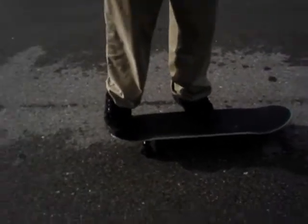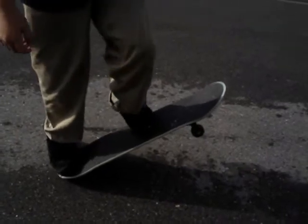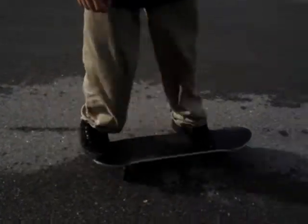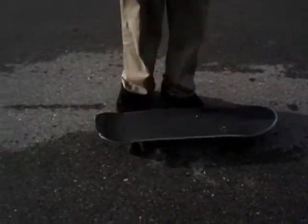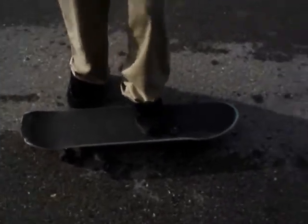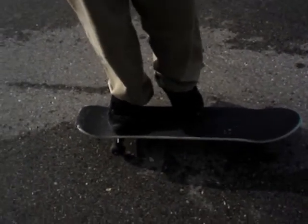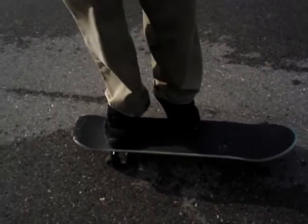A kickflip is mainly like an ollie, except with a flick and flip. It's the same way how you ollie. I sometimes ollie with my foot right here, sometimes with my foot right there. I could sometimes kickflip like that, sometimes maybe like that. I kickflip with my foot right here.